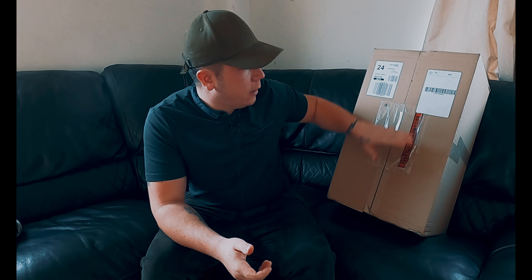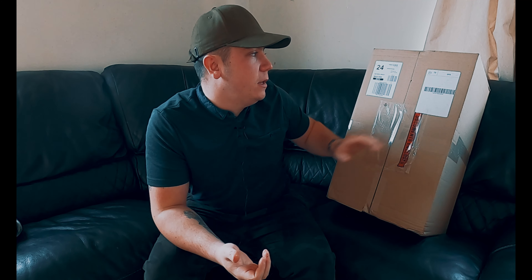Hi guys, welcome to my channel. I'm Brandon and this is Shore Fisherman UK. Today we're going to be reviewing the Fledon 845 XV offshore flotation suit, which I purchased online through fishdill.co.uk. Essentially, it's a flotation suit that also offers thermal properties, so it's going to keep you nice and warm as well as safe. If you were to fall in the water, this suit provides body protection against things like cold shock and hypothermia until you get rescued.